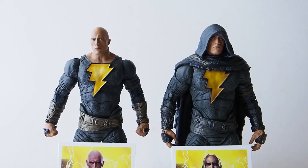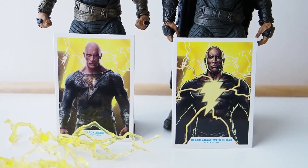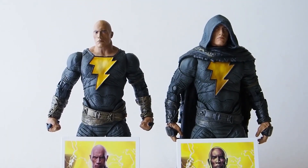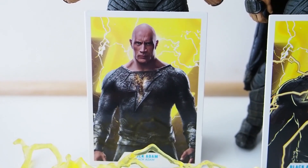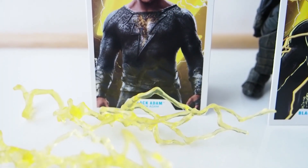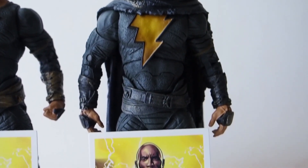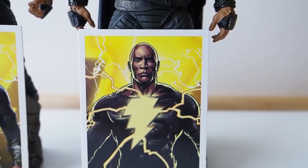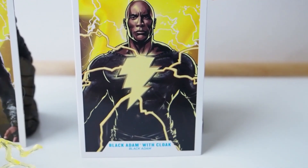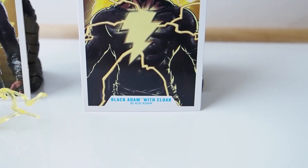Today I'm going to give you guys a detailed look and a comparison between these two Black Adam figures. The one without the cloak comes with a picture of the Rock in costume and two energy effect pieces, and the one with the cloak comes with a sketch version, a cartoon version of Black Adam.